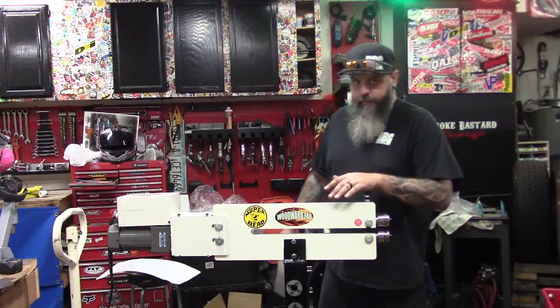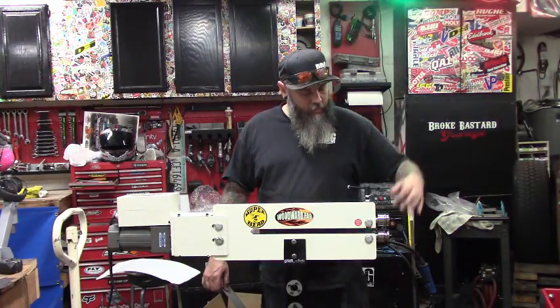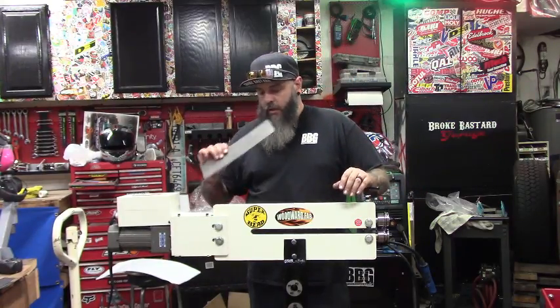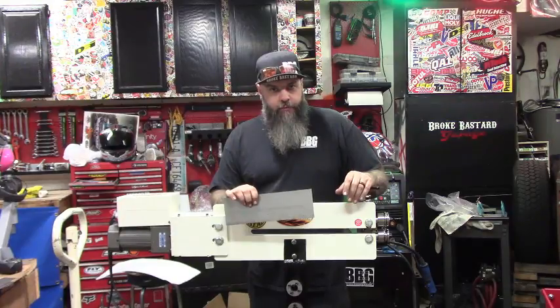The motor's mounted, got all my dies on my stand. I put a nice 1-1/8 inch bead on here to test. We've got some sheet metal ready to go — let's go ahead and run a few beads.